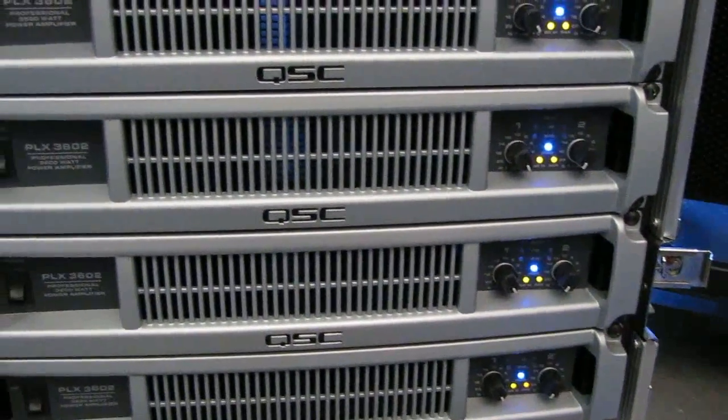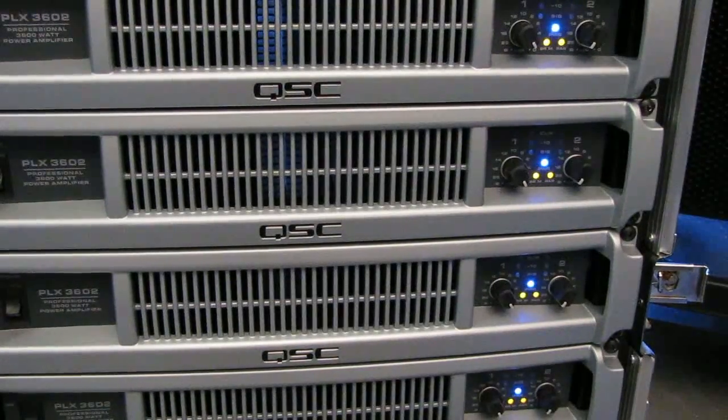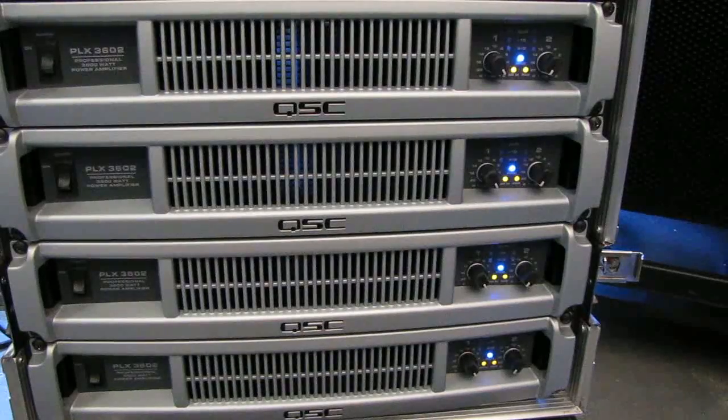Now what we're going to do is give it a signal. Check, one, two. Okay, there we go — one signal coming through the amplifier spreading to four different amplifiers.